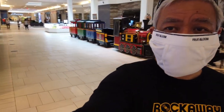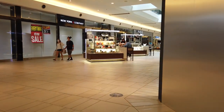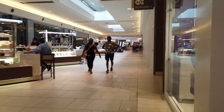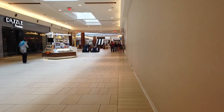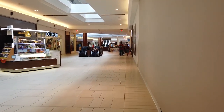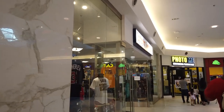Let's make a right over here and Sport Nation should be right up ahead. I don't see it though. Could be that thing in the corner. I found it — it's right here. Sport Nation. Let's go in there and check and see what they've got. Looks like they've got a lot of stuff here.